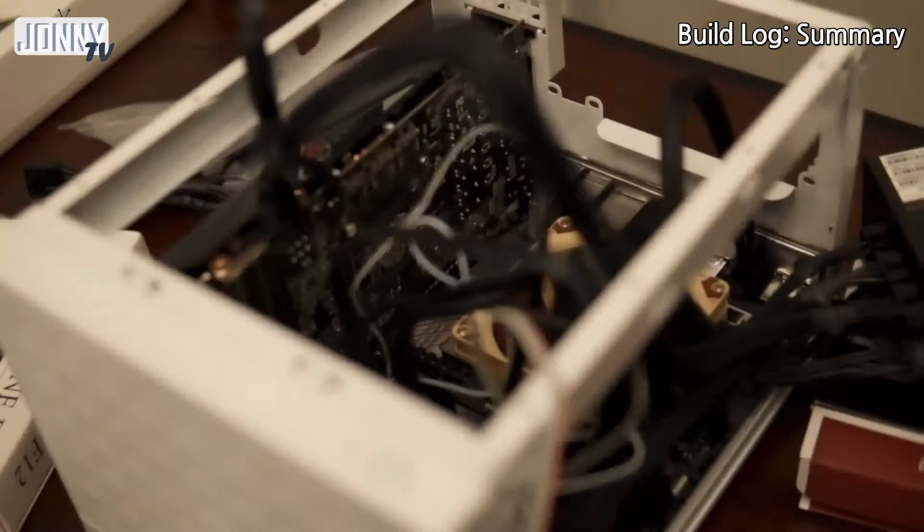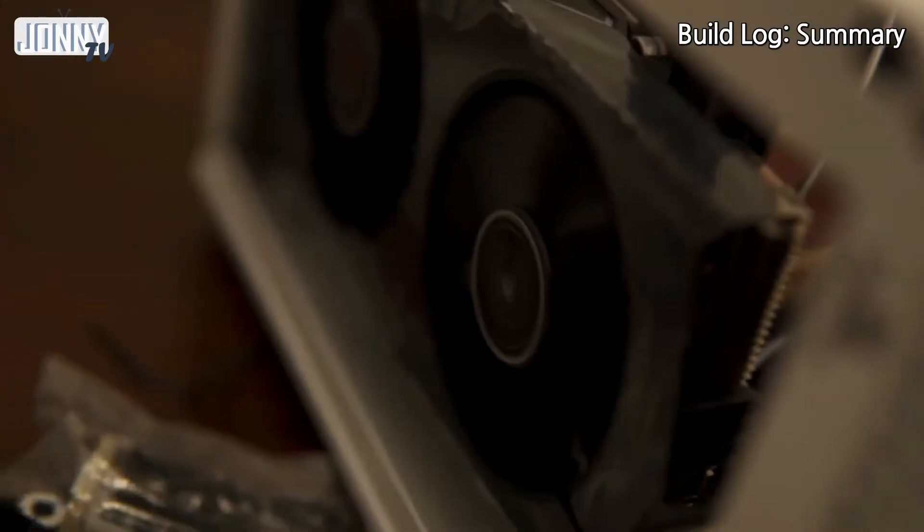I powered on everything — fans are turning, the fan here is turning, and the graphics card is turning.